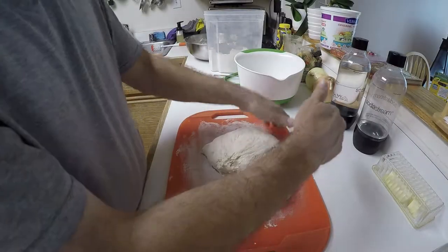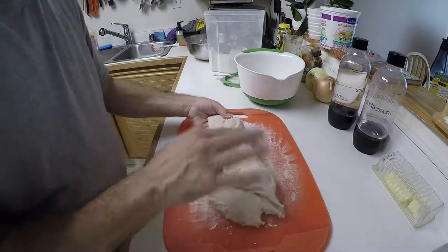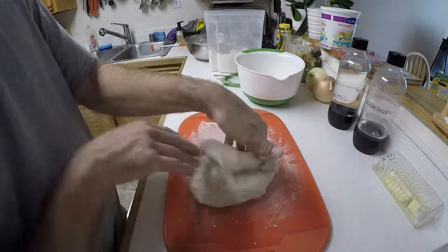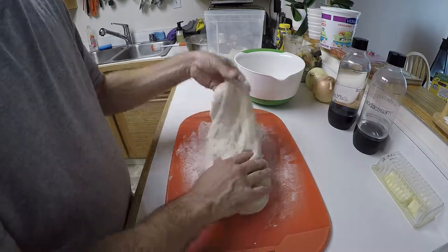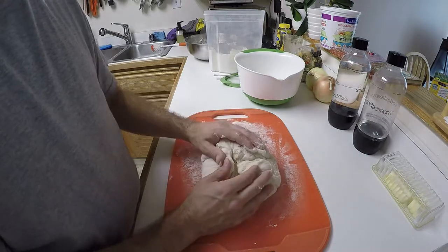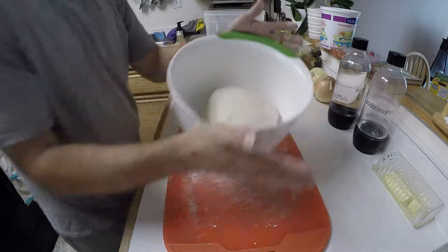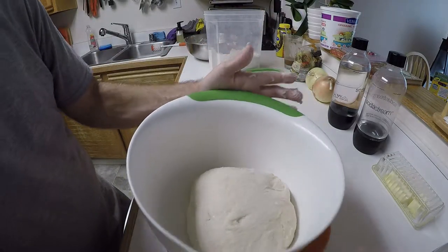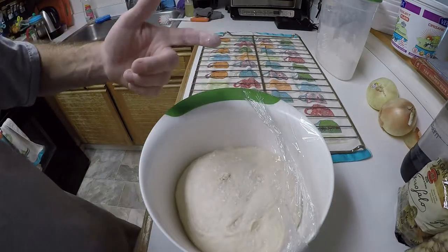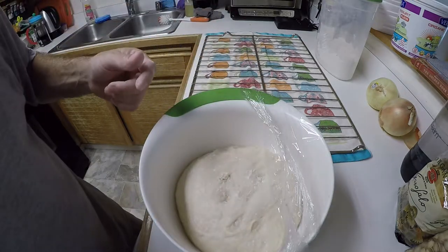Using the same method, you kind of pull, stretching and folding — pull and fold, pull and fold, and finally pull and fold. I'm supposed to put the seam side down so the smooth side is up. We're going to let this sit for about an hour to an hour and fifteen minutes and give it a finger test when done. You do a fingertip press about a half inch in and watch it come back.